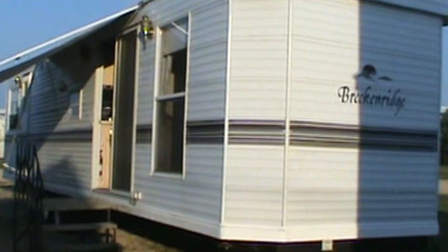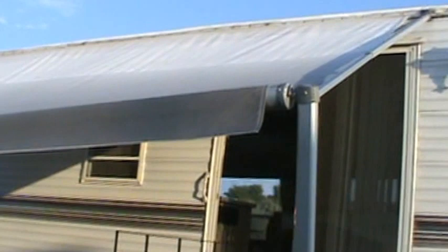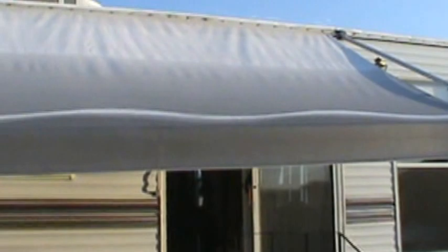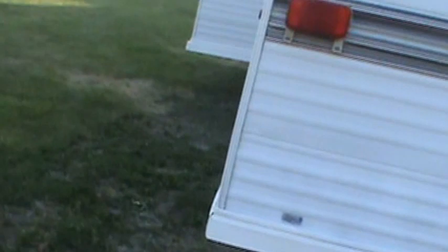Remember what I said: even if you don't buy this trailer from me, I've never seen a Breckenridge that didn't have at least one water leak, if not several. There are a few dents in the side — it was parked up against a deck. No broken windows, no duct tape, no junk. I threw the skirting away — it's got the top channel on it, be easy to skirt. It's 50-amp electric service.